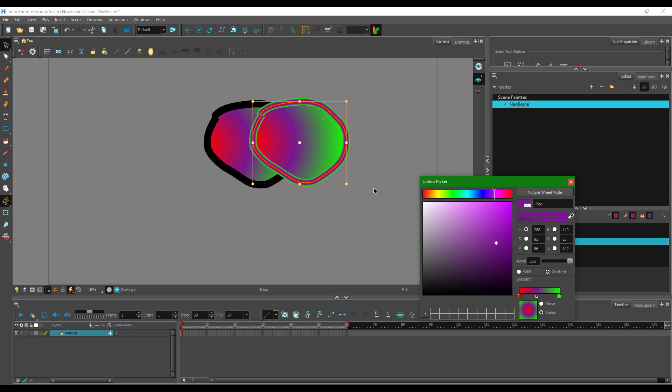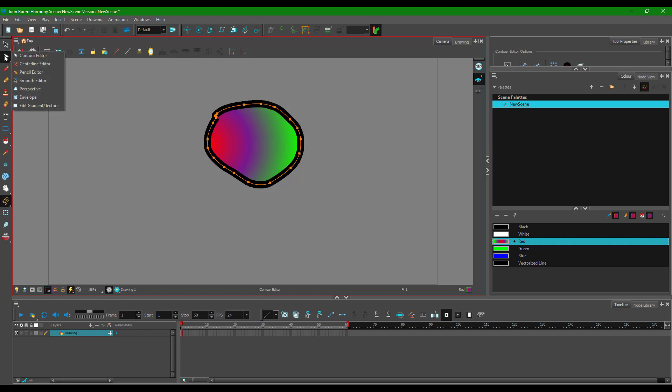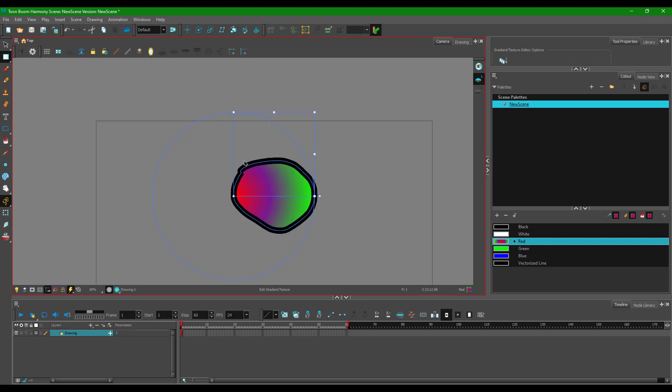Once the gradient is applied, you may want to control it using the gradient editor. Go to the selection tool area and at the bottom you'll find the option to Edit Gradient and Texture. Clicking it reveals a radial gradient handle. You can move the center point to reposition it, and resize the gradient so all color ranges scale accordingly.